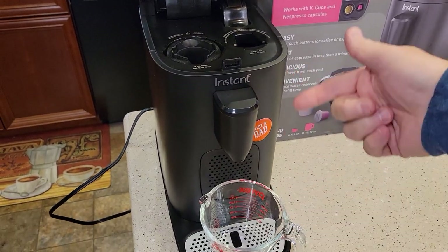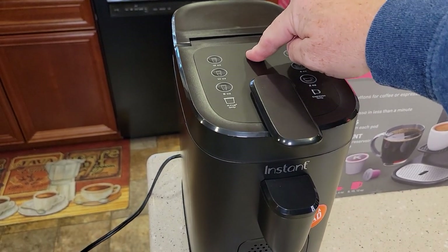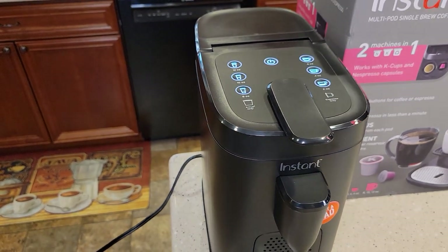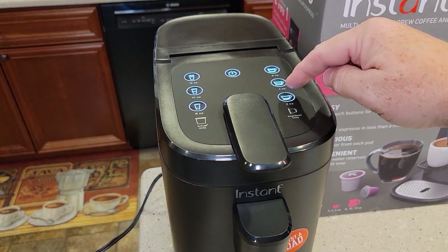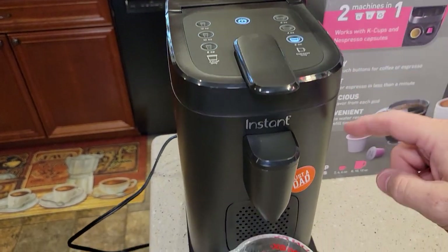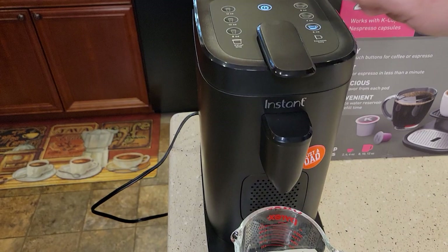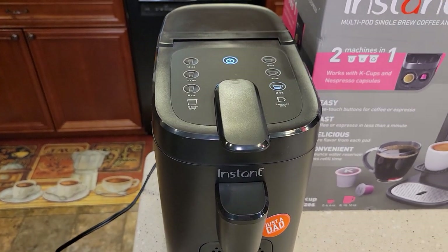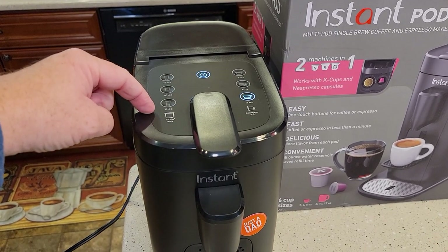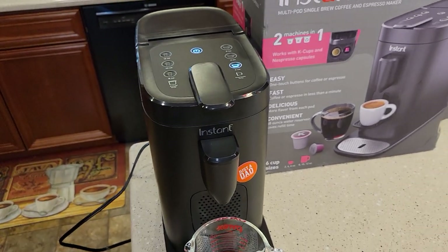Once you're all done, put it back together. Don't put any pod in either side, close the lid, plug it in, and turn it on — we're going to do some fresh water rinses. On the Nespresso side, just hit the two-ounce button and it should run two ounces through and clean out any crud we unlodged. Then do it on the K-cup side as well. I have had to clean the needle, do a fresh water rinse, go back in and clean the needle again, and do another rinse — up to three times — in order to get that needle fully unclogged.